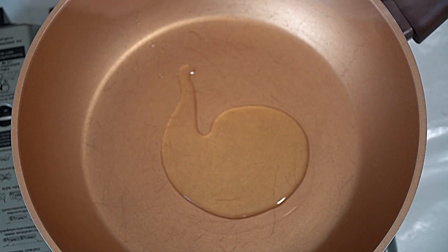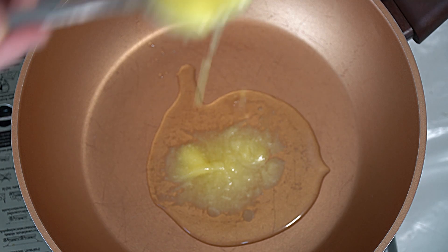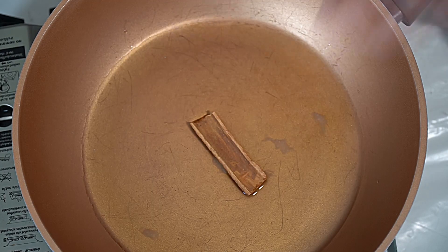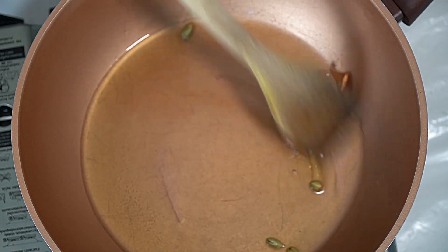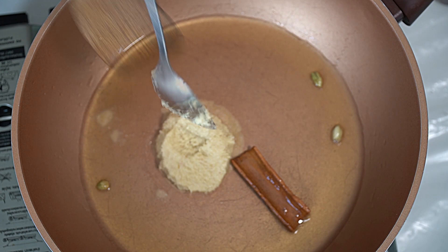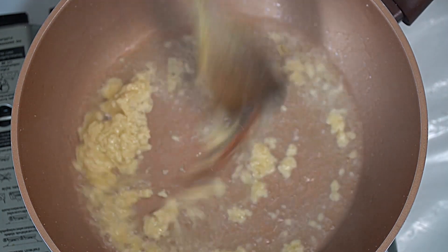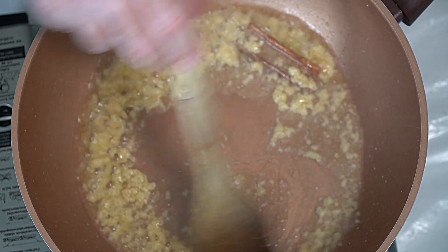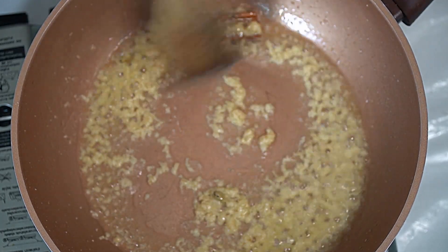In a pan we want some oil and some ghee - warm it up, then go in with some cardamom and a bit of cinnamon. Give it a whizz around in the oil to get those aromatics into the oil. Then we want to go in with our garlic ginger paste, stir it all around, and cook out the rawness of the garlic and ginger. You can smell when it's ready, and the sizzling actually goes down when it's virtually cooked.